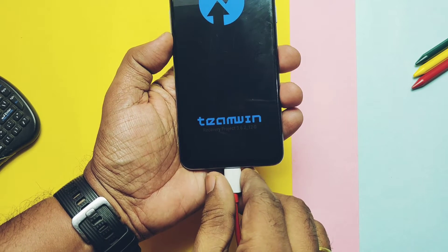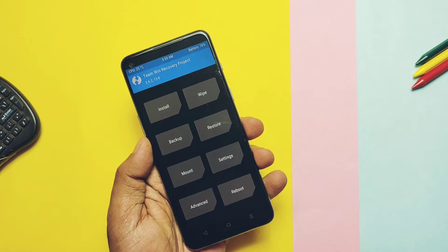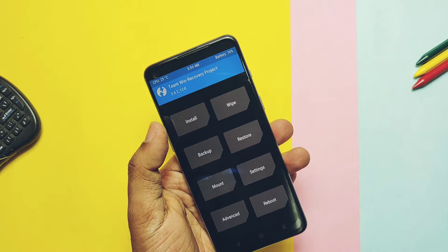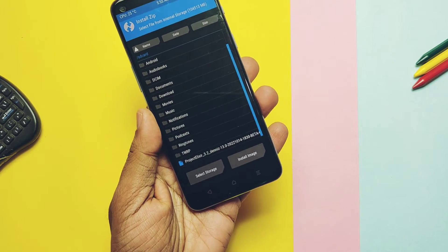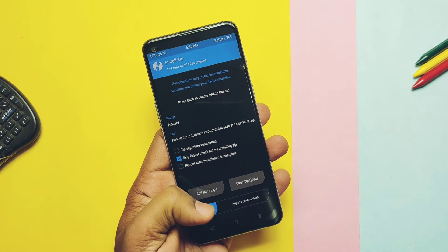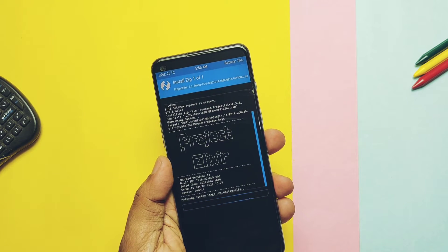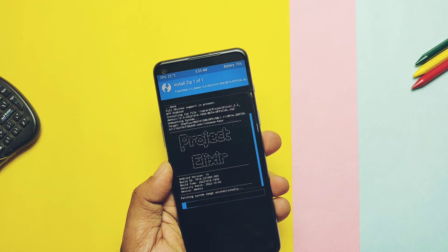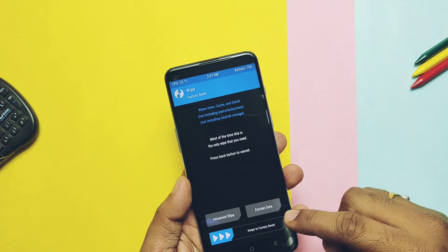First, boot to the TWRP — only use the TWRP version given in the video description. If you're not on the latest version of TWRP, then first flash it via fastboot. Download the full ROM zip file, which has the GApps inbuilt. Now boot your phone into TWRP using ADB commands, or use the Advanced Reboot menu if you're on a custom ROM. Transfer the ROM zip file to internal storage, then tap install, flash the ROM, then format data. Once done, tap reboot to system.